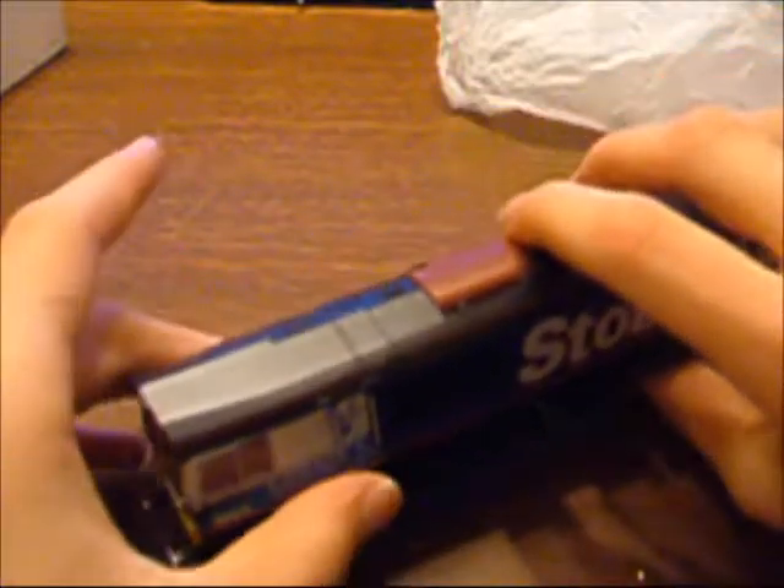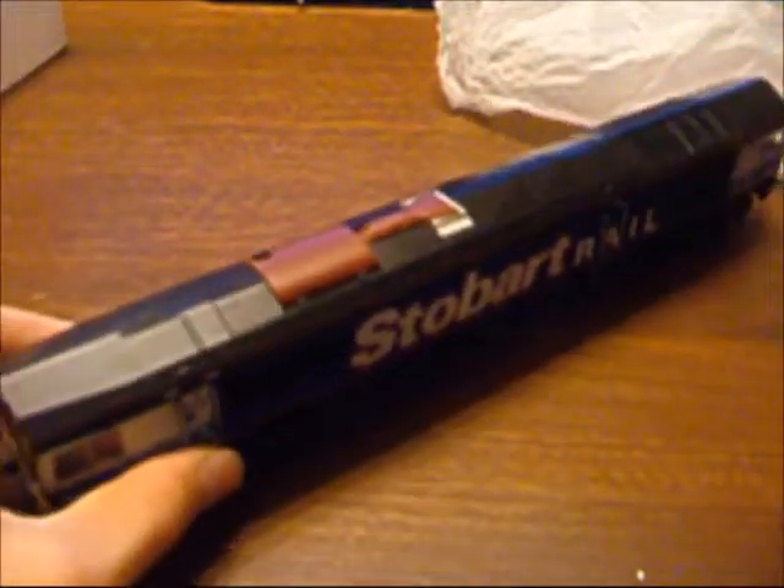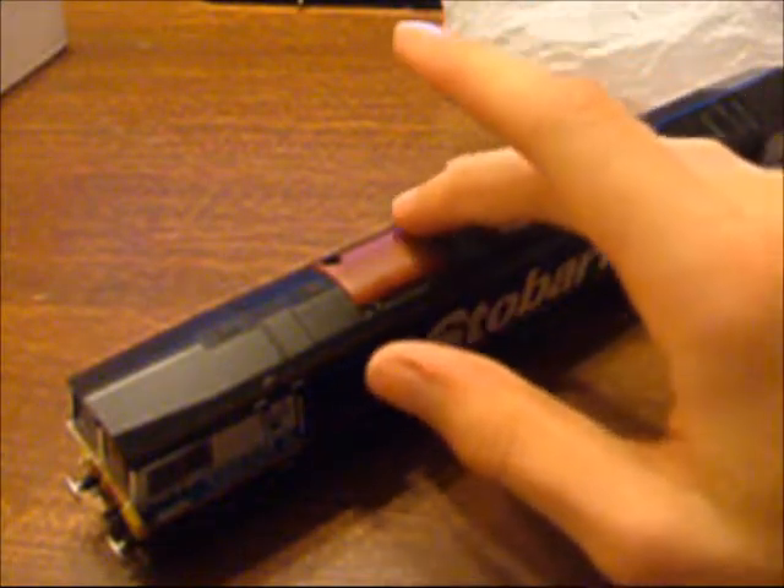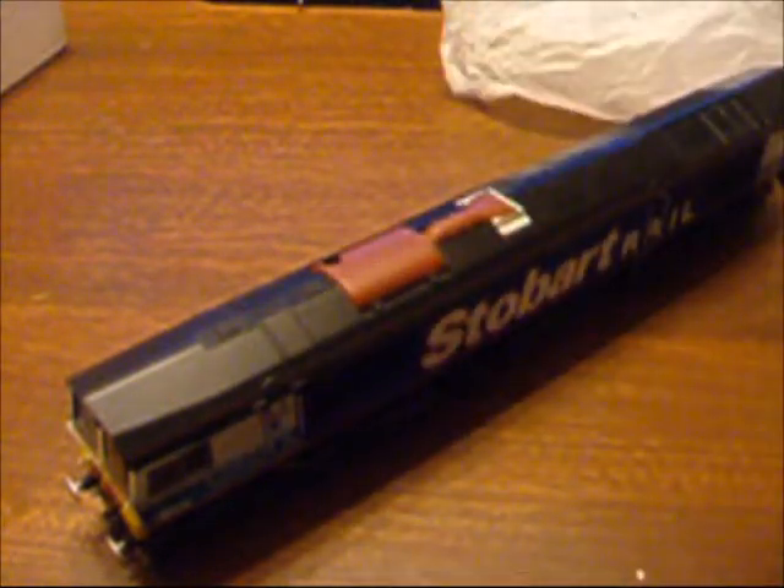We've got very accurate colours and very silver buffers. Nice. So that basically was my review of Bachmann's Star Rail Class 66 6411, Eddie the Engine. Thank you.